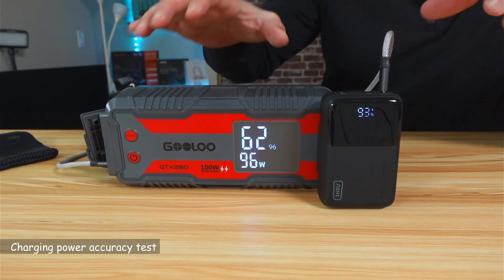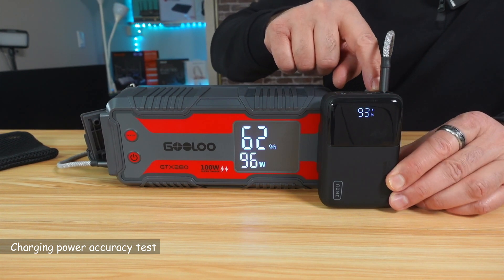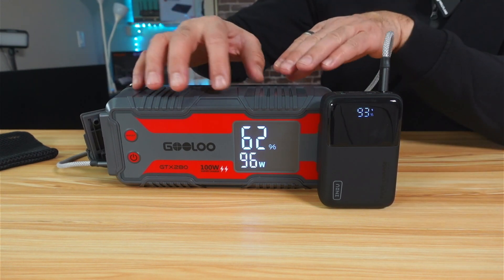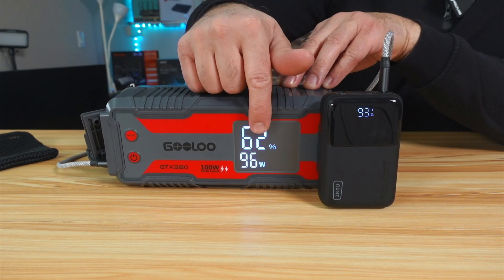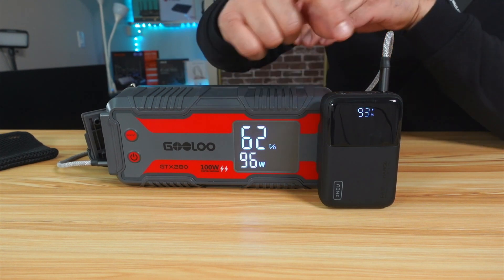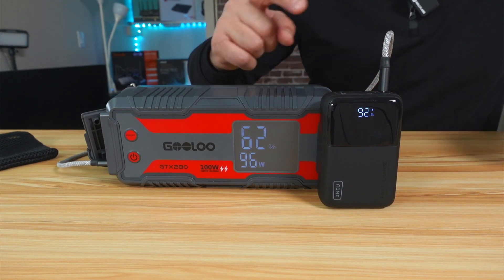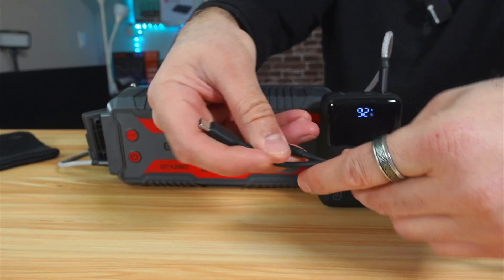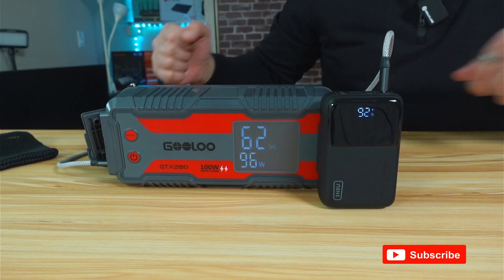The next test is to see if this power bank can provide the 100 watts promised from the USB-C 1 output. I'm charging my power station here, and you can see the power bank is giving around 96 watts, which is very good. To obtain the 96 watts, I had to use my cable rated at 240 watts, because the included cable is limited to 65 watts — and when I tested it, it only gave 65 watts.